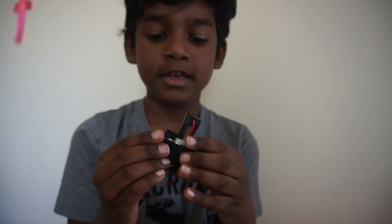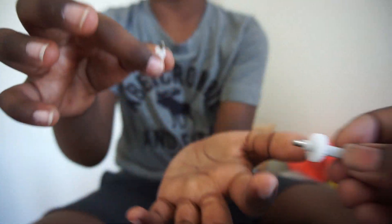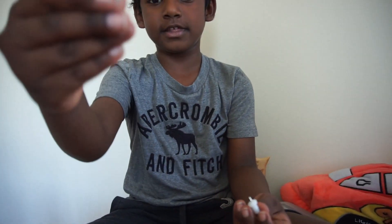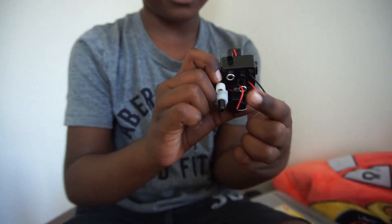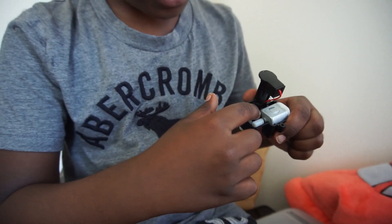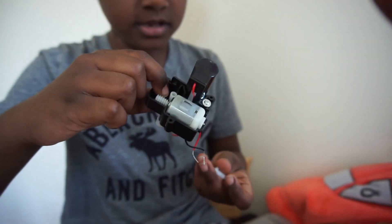So friends, this is the internal battery, and this is an axle. Those are axles — this one is small and this one is big. I need to put them in the holes — the big one goes in the big hole and the small one in the small hole.